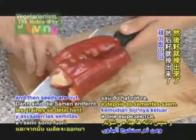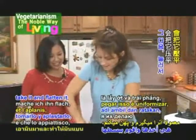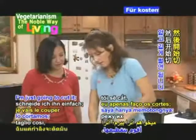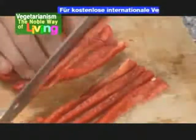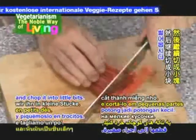Around the seeds and then the seeds are out. What I do is take it and flatten it, get it nice and flat, and then I'm just going to cut it in thin strips and then chop it into little bits.